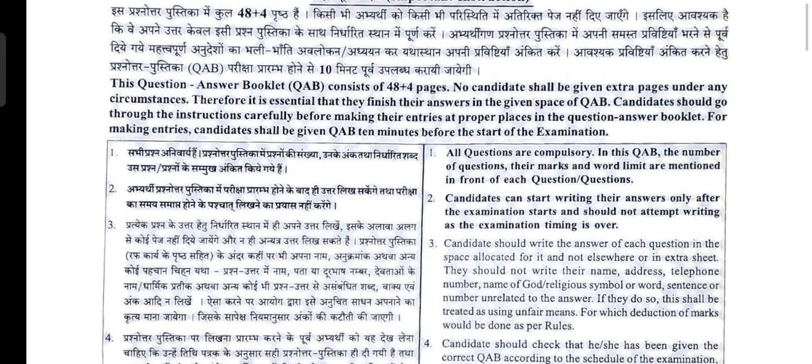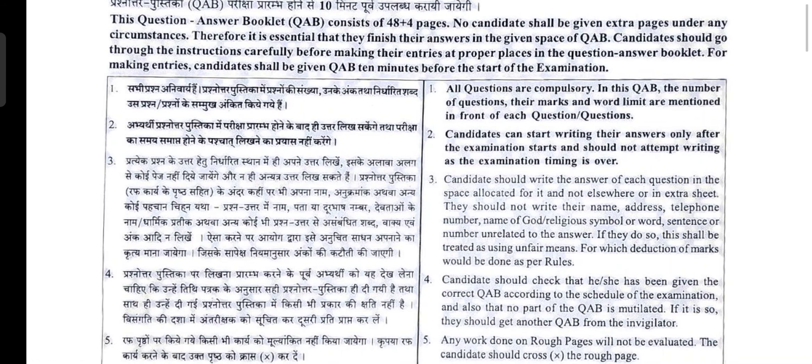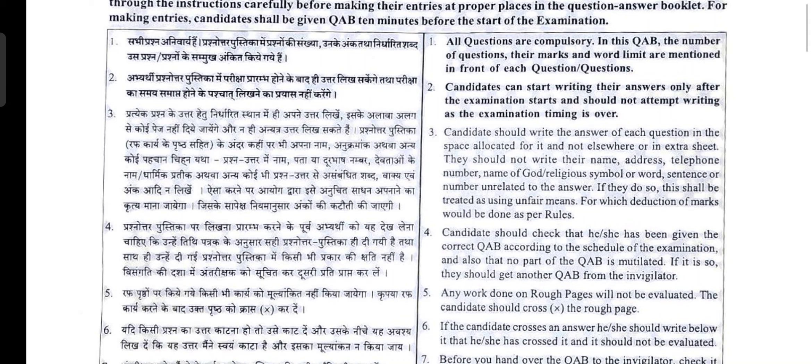Candidates should go through the instructions carefully before making entries at proper places in the question answer booklet. The answer sheet will be provided 10 minutes before the start of the examination. You can go through the instructions very carefully that day also, but right now you can go through them in this model answer sheet as well so you'll be prepared beforehand. All questions are compulsory.